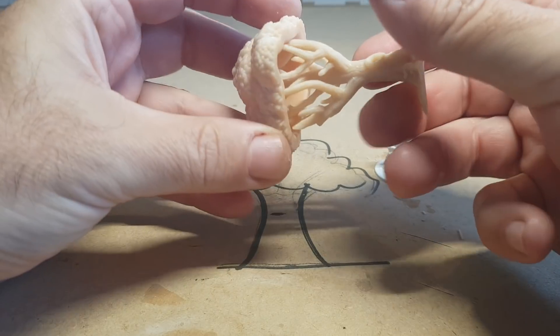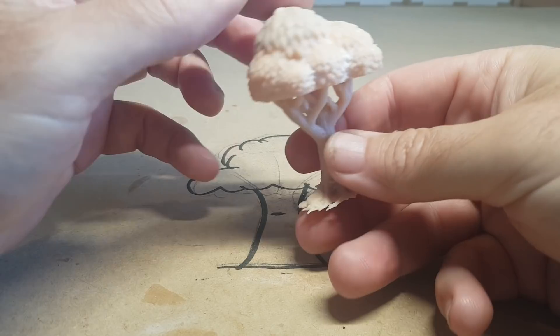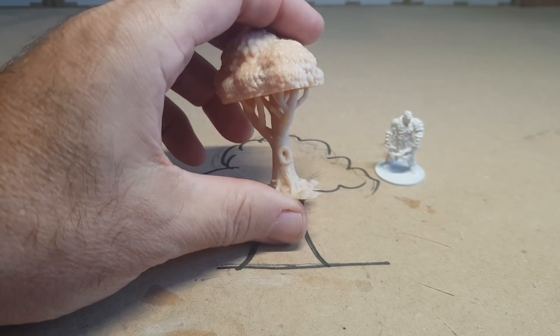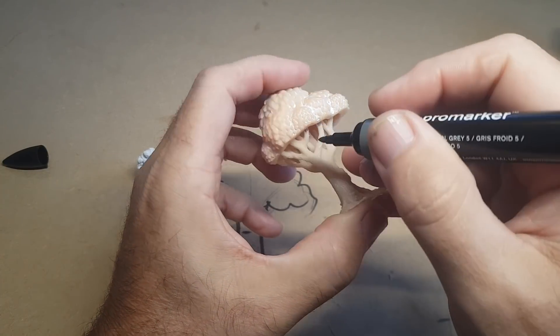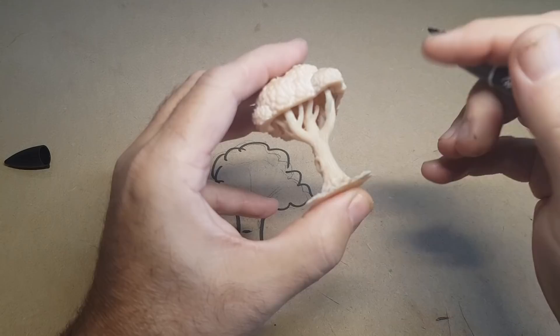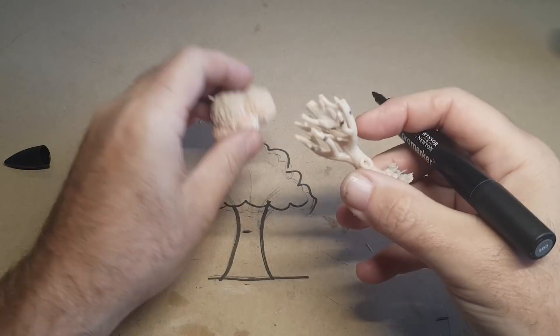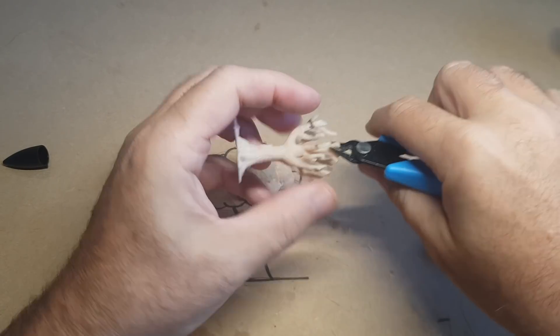I need around about 15 of these, so rather than 3D printing them all I'm going to make a mold of this one and cast loads of them in plastic resin. To get this piece ready for the mold, I don't really need all the branches that go inside the canopy, so I'm just going to measure them off and cut them off.